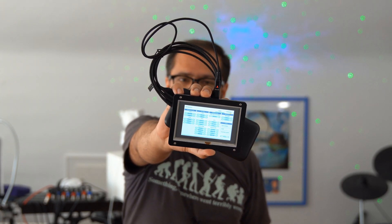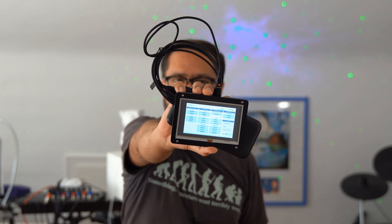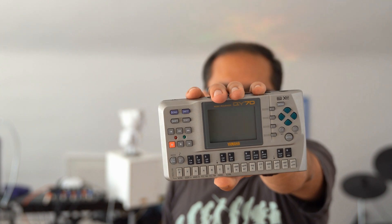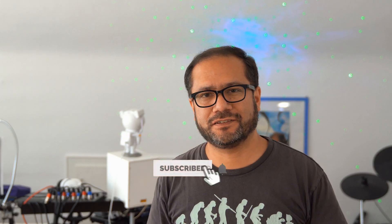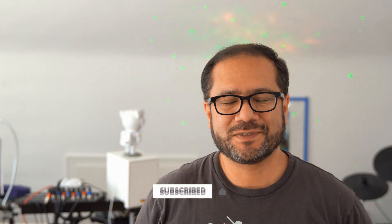If you like content like this and want to see more on bare metal Raspberry Pi synths or strange 90s hardware, please consider subscribing to this channel and giving this video a thumbs up. Seeing the subscriber numbers grow keeps me motivated to push out a new video every week or so. If you want to support what I'm doing financially, you can use the Super Thanks button or buy some of my music on Bandcamp, which should be linked here. Thank you.